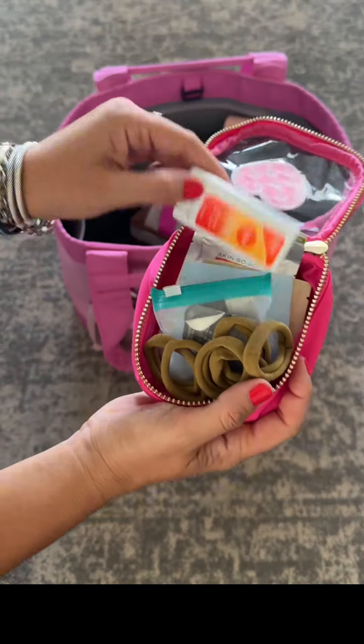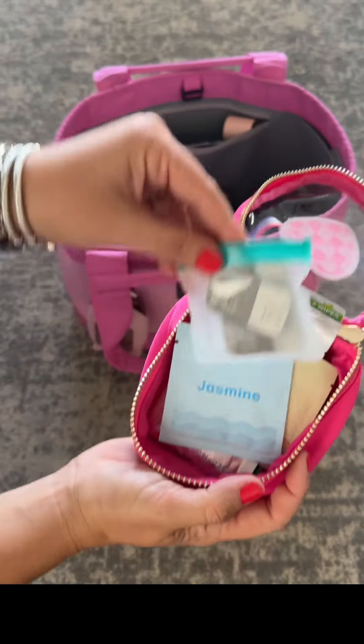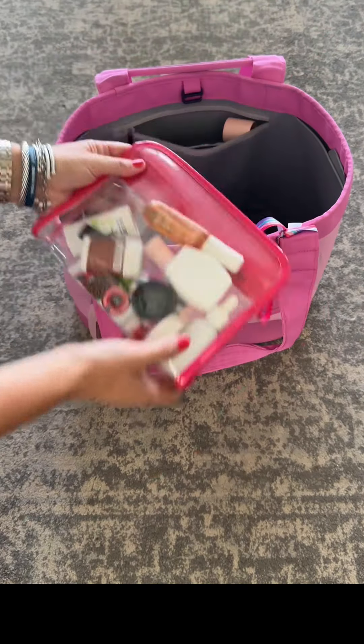I also have this little pouch which has some hair ties along with some deodorant, my contacts, more deodorant wipes, and mosquito wipes.